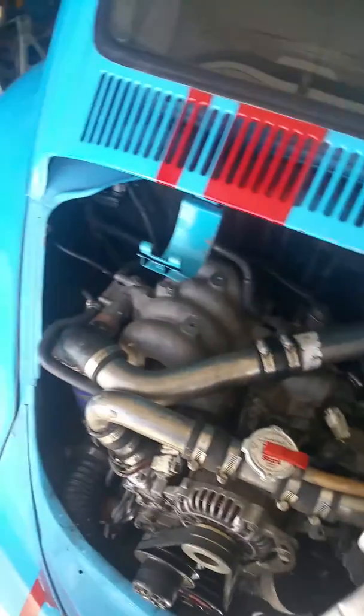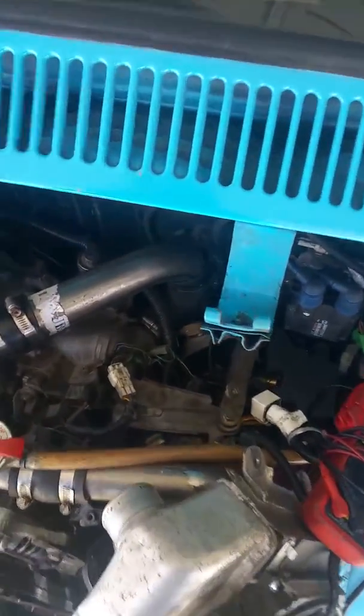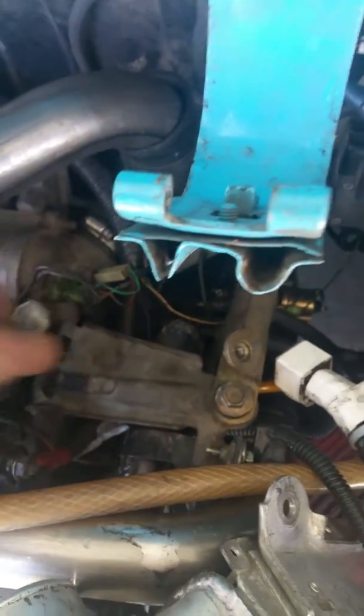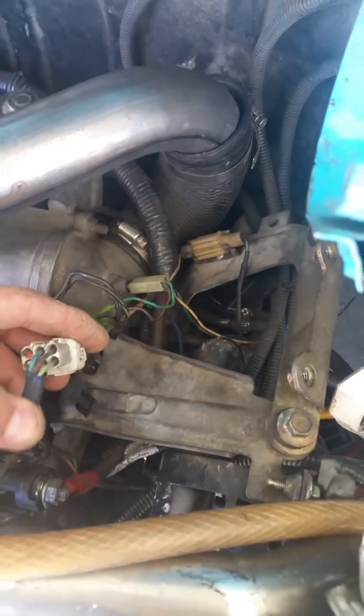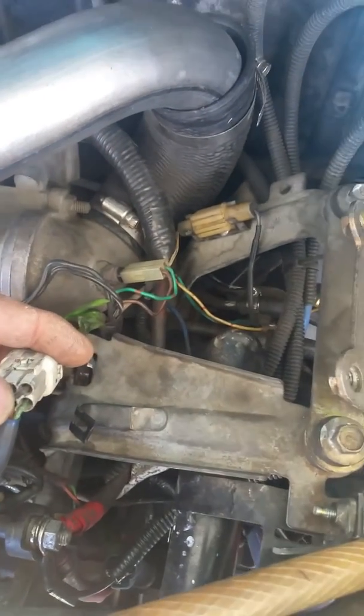Once you have your temporary pipe hooked up, you want to get the sensor plugged loose. You'll want to be connecting your Fluke to the green and red wire on the bottom, and the black and red wire on top.